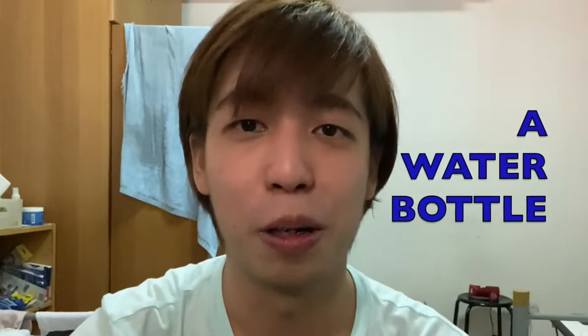Hi guys, today is just gonna be a short and simple video. I'm gonna go out and buy a water bottle — yes, a water bottle — and probably lunch as well. I've been using these two bottles for like the past five to six years already and both of them were given by a friend. I've actually not really bought a bottle for myself before, and I've been thinking I want a small bottle so that I can bring along with me as I travel. I take the public transport to work, so I'm gonna go get one today and you guys are coming along with me.